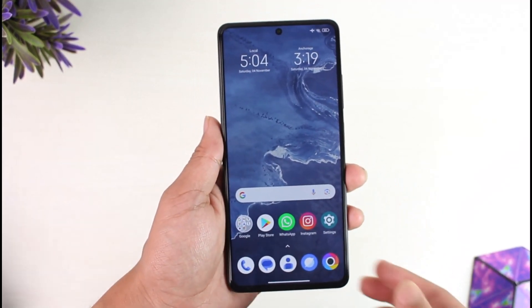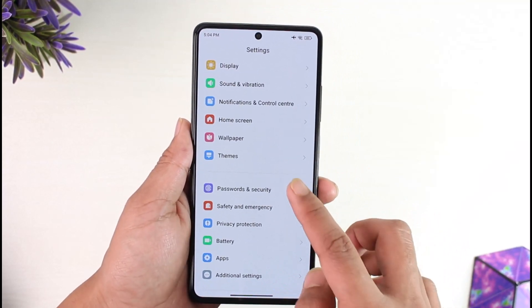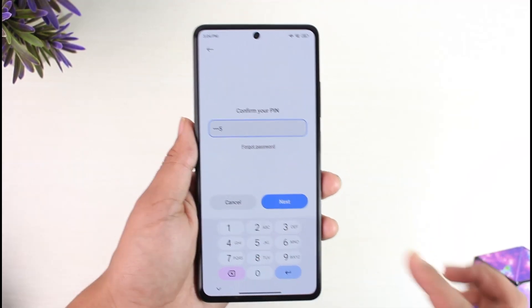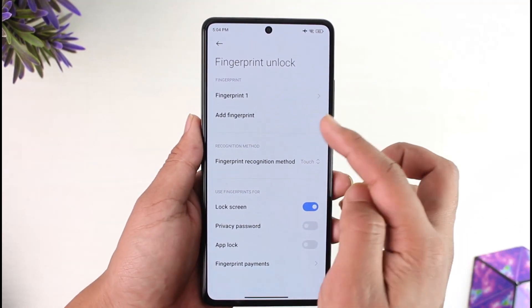In order to set a fingerprint lock, it's actually very simple. Open up Settings, simply scroll and look for the option called Passwords and Security. Under it you can see Fingerprint Unlock — make sure to tap on it. Enter your current PIN or password to confirm the changes first. If you've not added a fingerprint, you can tap the Add Fingerprint option.